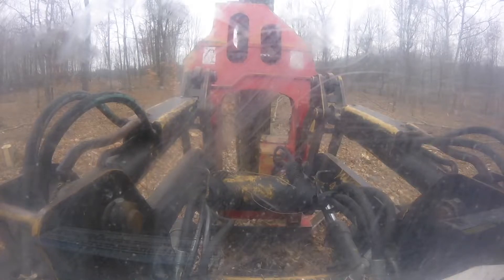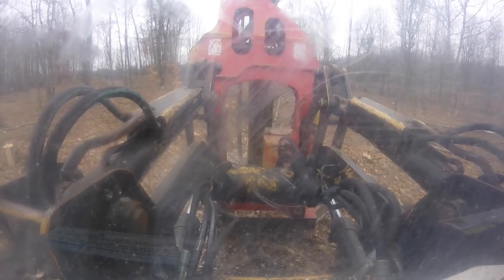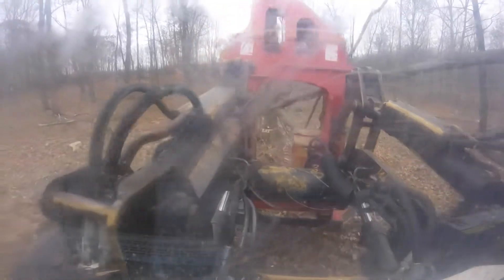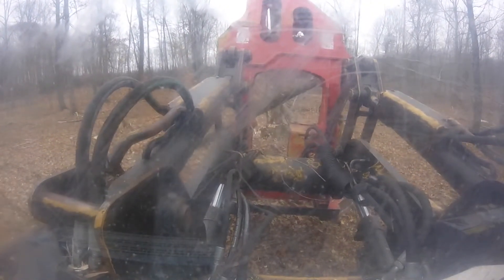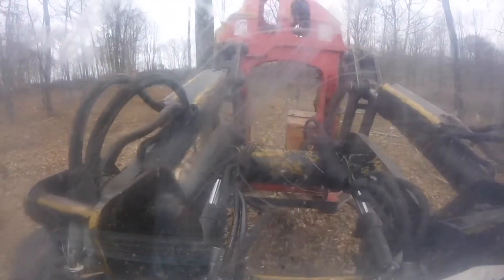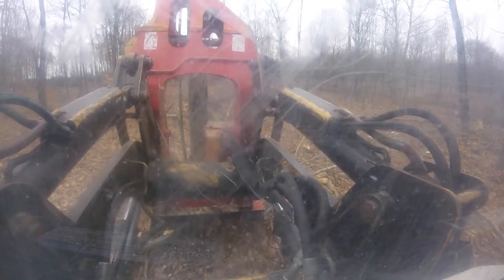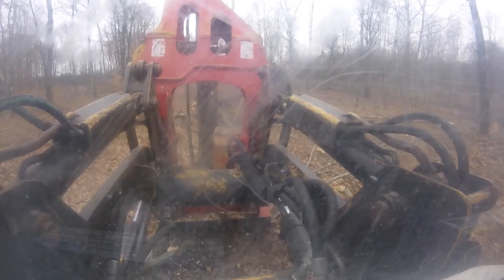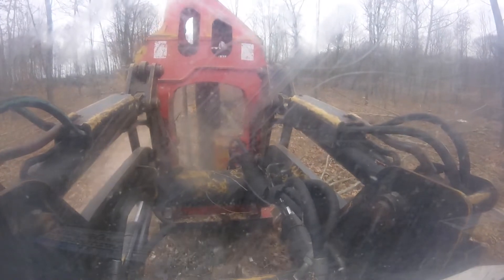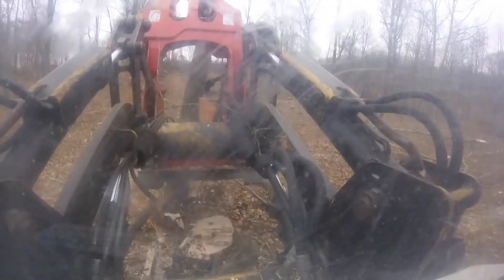Right here I decide to cut this maple clump. I decided to let that one kind of get out of the way — you can't really grab it very well. There we go, so we're done with that one. Now I've got the other two stems on that stump and I kind of approach it the wrong way, but it's got a little bit of a lean to it, so I come into it and don't grab it very well at all.